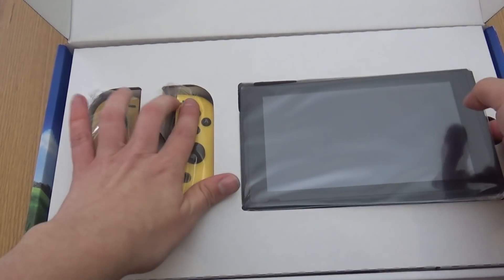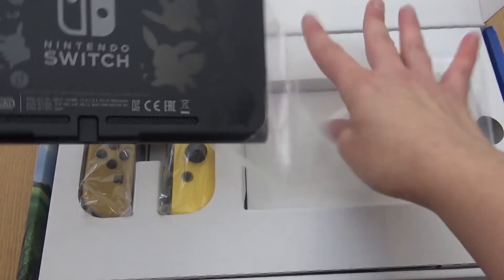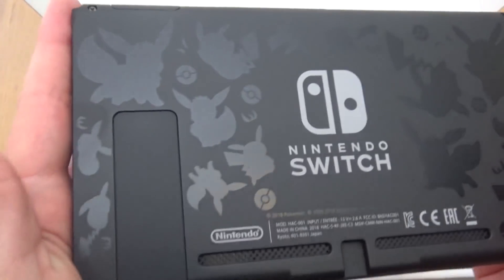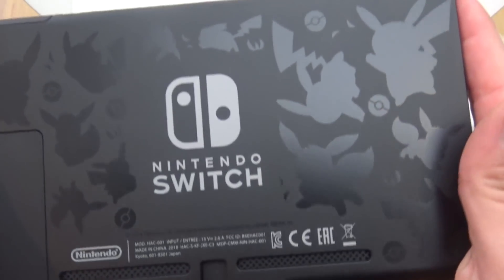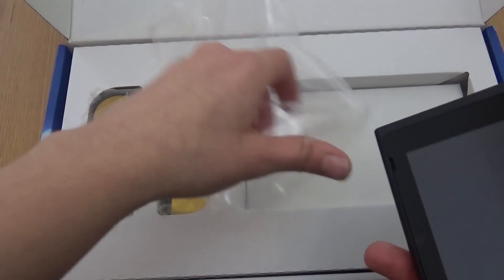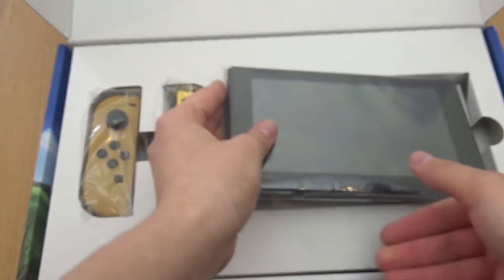And the Switch itself. I thought this would be standard, but no. I'm going to take this out of the plastic so you can see it better. And I completely forgot to get a screen protector, but look at the Pikachu and Eevee patterns on the back. I love that extra bit of detail. I think this is the first time — I could be wrong — this is the first time I believe they've actually changed the Switch itself. Not the standard black back. But I think that's absolutely adorable and a nice touch. It adds a bit more special to this special edition.